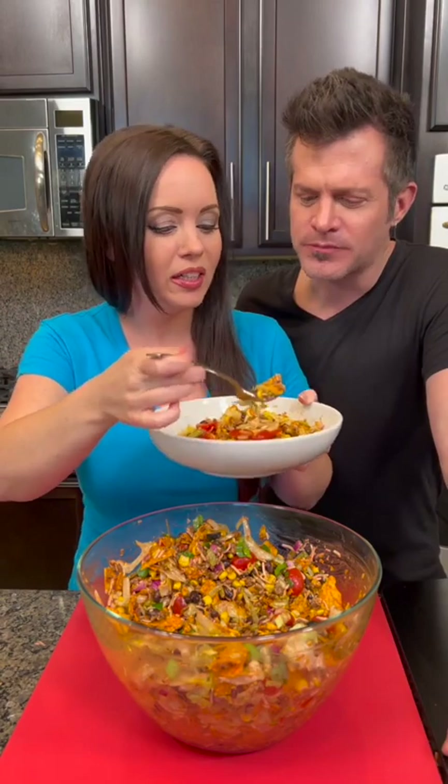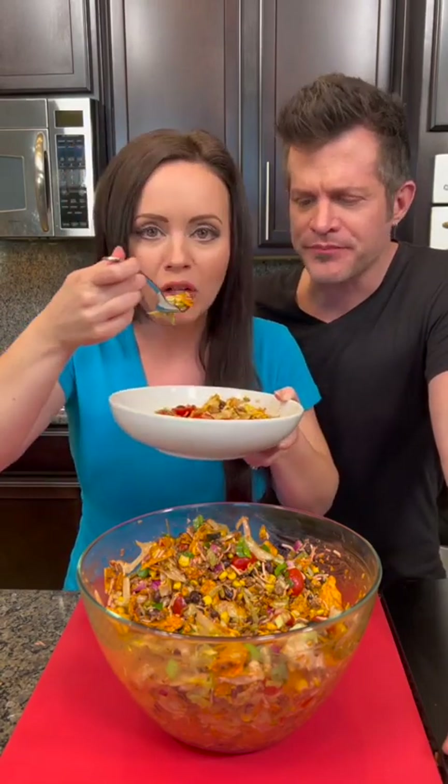Is there anything you would leave out of this one, other than the tomatoes? I like the Doritos in it, by the way — so good! Y'all, I was unsure of this but this is a winner. You've got to try this one. Let me know what you think!